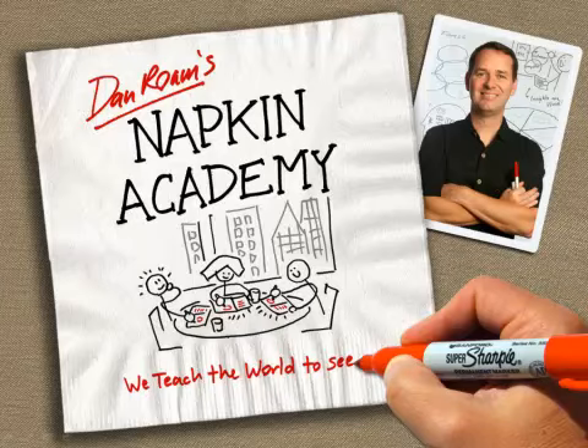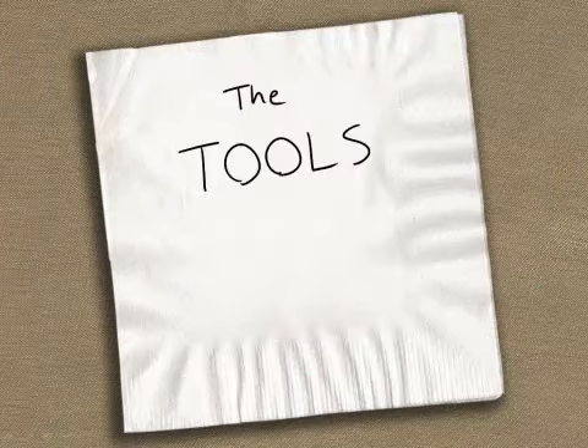This is Dan, and this is the Napkin Academy. And this is our first real lesson: the tools we need.